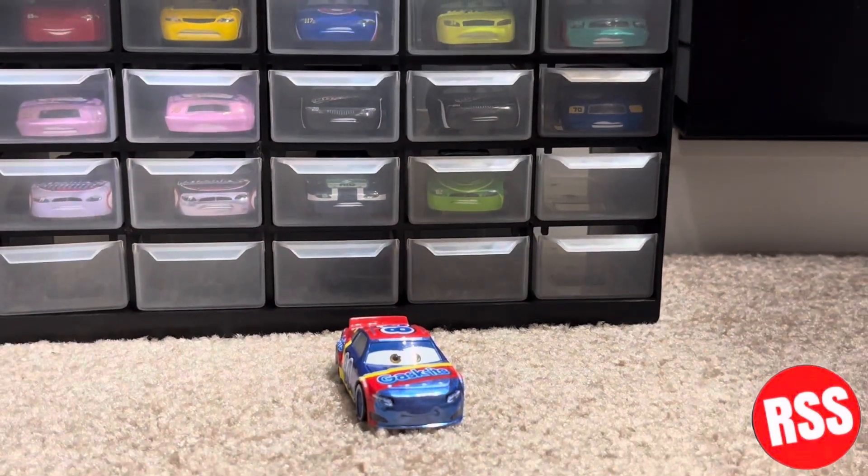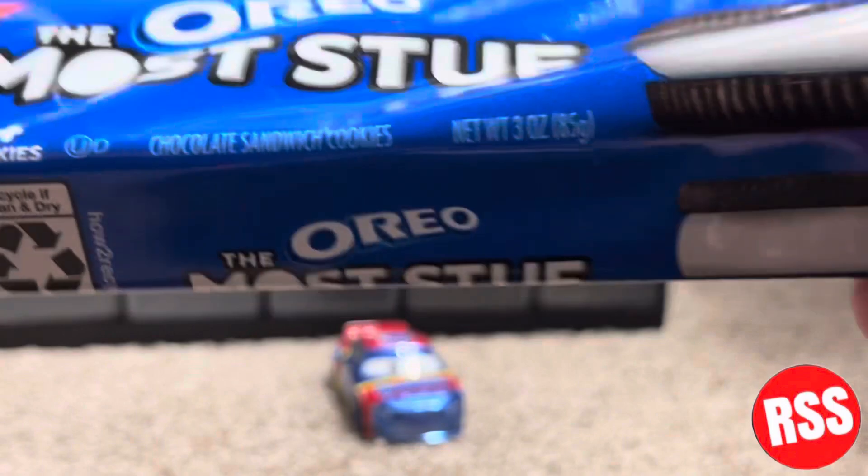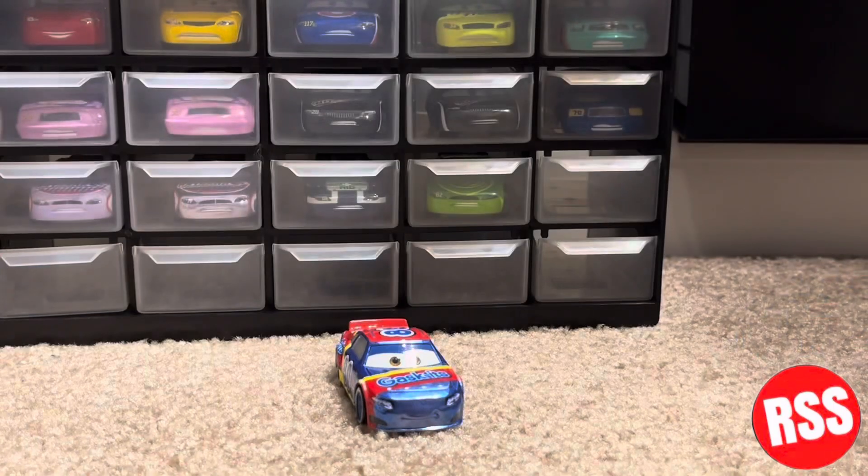Thanks again MCB, I love this diecast. I hope you guys enjoyed the video. If you're new, please like, comment, share, and subscribe. Go check out MCB on YouTube and Instagram, and check out the Road Hazards — I have a link to everybody in the description. Hope you guys enjoyed the video, see you guys next time!